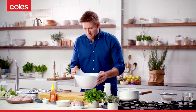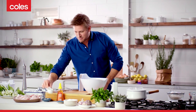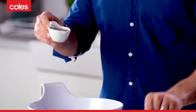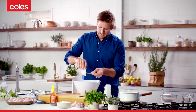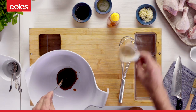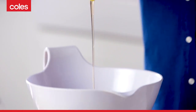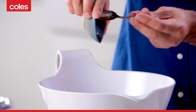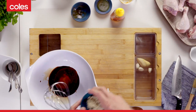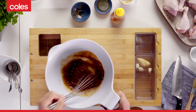You grab yourself a nice big bowl like this, and to make the marinade for the chicken drumsticks, you use a couple of things. I'm starting with hoisin. I love hoisin because it's got that beautiful combination of sweet and salty. And two more ingredients: a little bit of Aussie honey, so a couple of tablespoons of that, and then a little bit of soy sauce as well. Now, garlic and ginger are essential flavours in Asian-inspired marinades, so we're going to add that to the marinade.